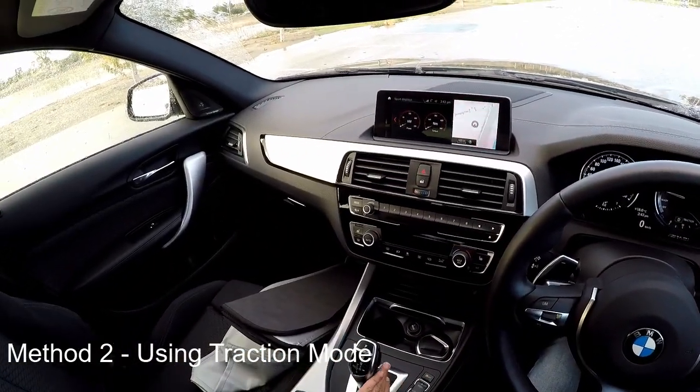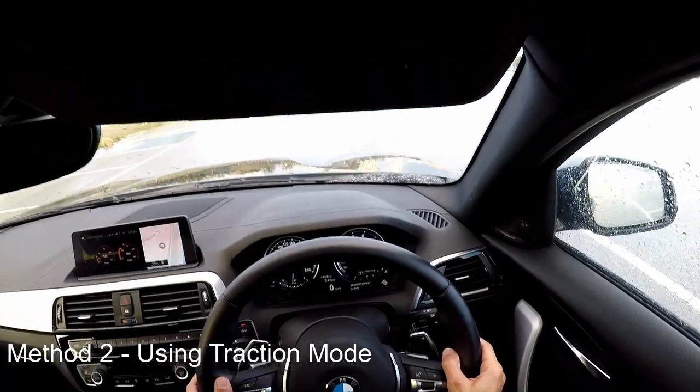Drive. Manual. Hard on the accelerator. Launch control activated.